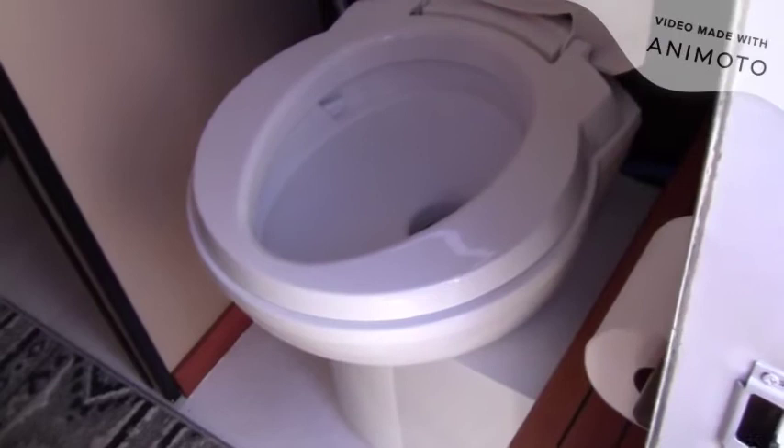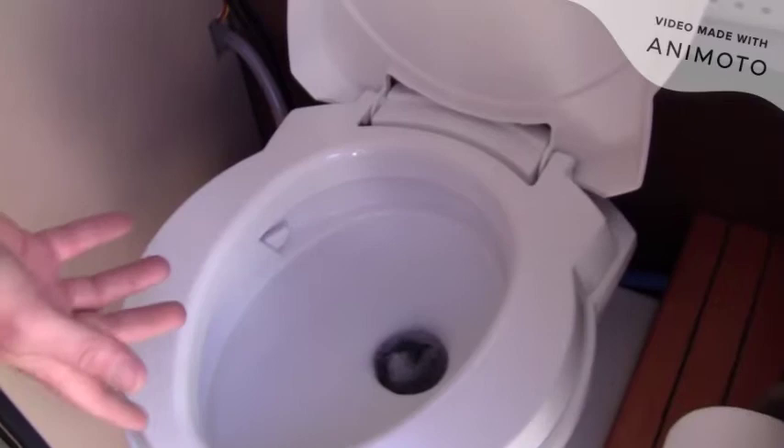I upgraded the sink to a taller faucet so you can actually get things under there. And this is how the toilet is set up inside — I ordered it from Great Lakes Marine, they're pretty popular in the marine world, and it has push-button flushing. It drains right down into the cassette, and then you remove the cassette from the outside like I showed you.